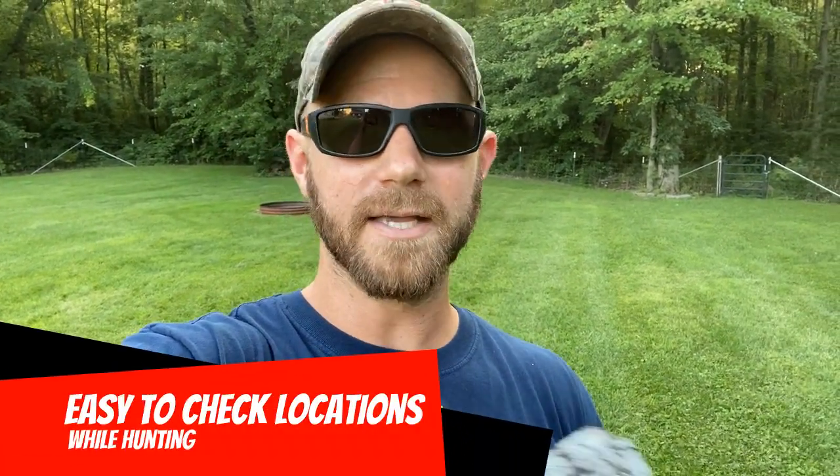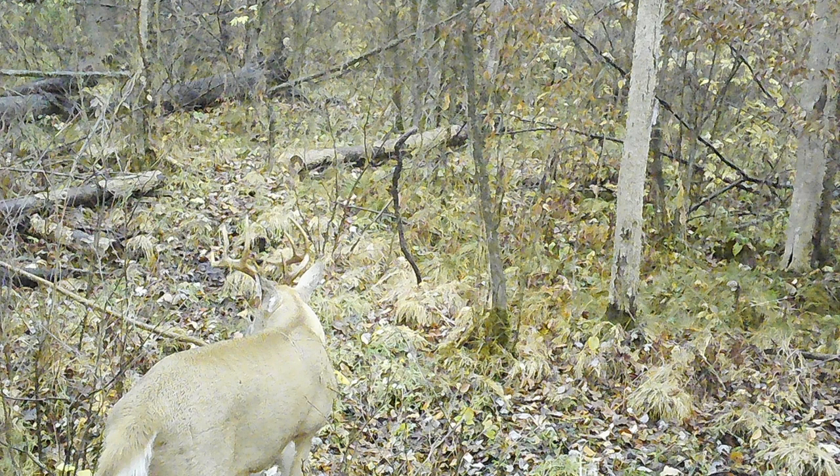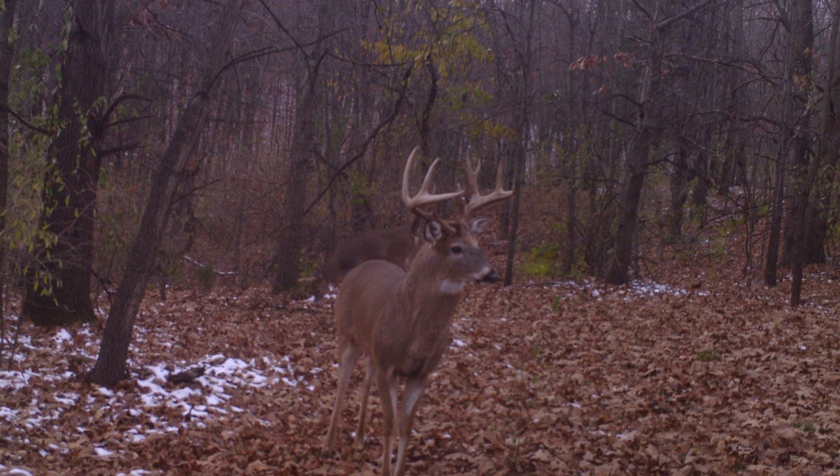Another good option for non-cellular cameras is to put them on your entry and exit route to or from your hunting location, or right at your hunting location. Make it easy to check — you're not going out of your way any differently than if that camera wasn't there. Somewhere along the route or right by your tree stand is easy to check. Don't put it 20 or 30 yards in front of your stand where you've got to walk across a deer trail. Don't leave extra scent; just put it right on your route so it's low-impact.